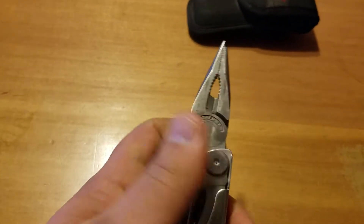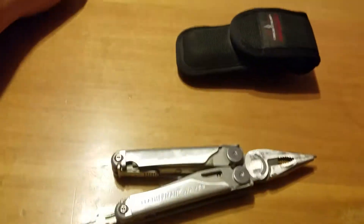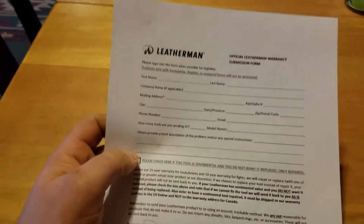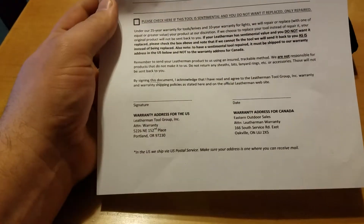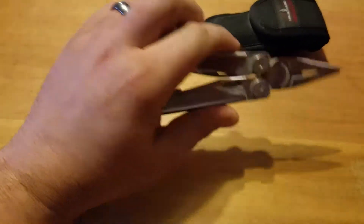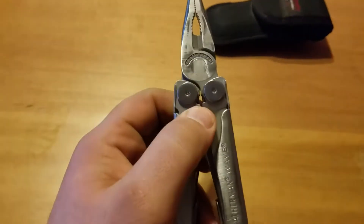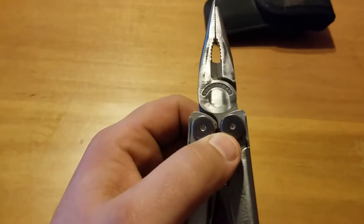Now we're gonna take it to the post office. I got this form printed off of their website. We're gonna send it back to Leatherman and see what they'll do to fix it — check their warranty service out.